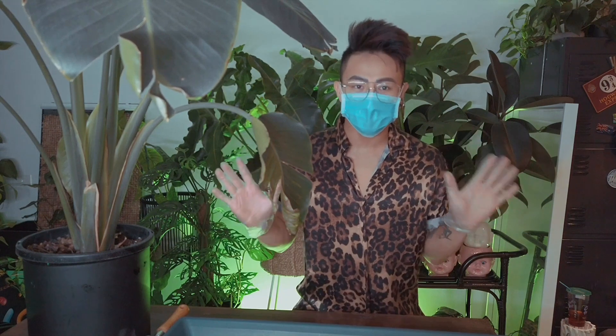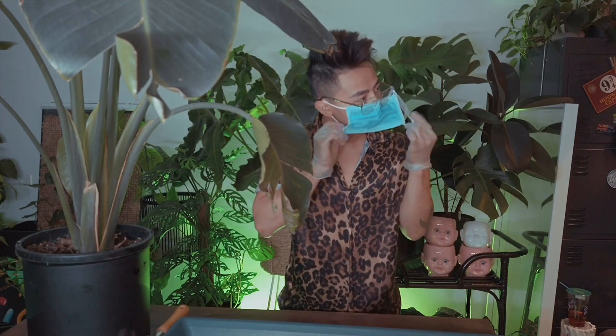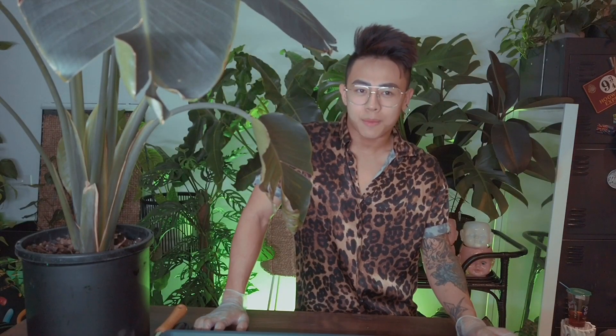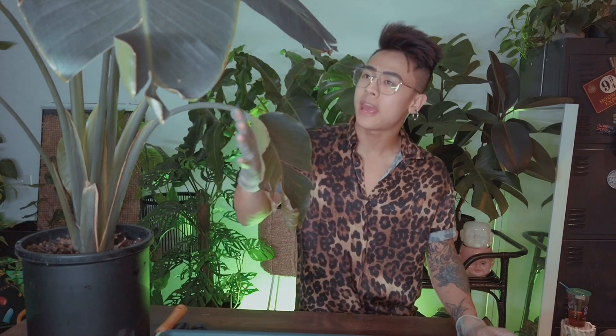Hi guys, welcome back to my channel. This is Adam from Thirsty Plant Baby. Today we are going to be performing a procedure I've never done before on this bird of paradise.